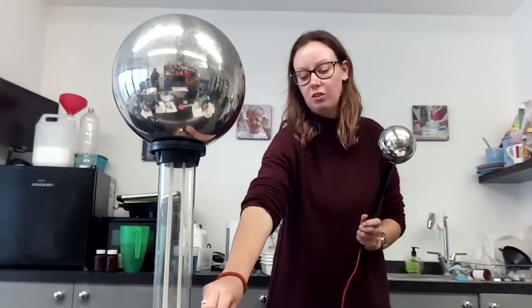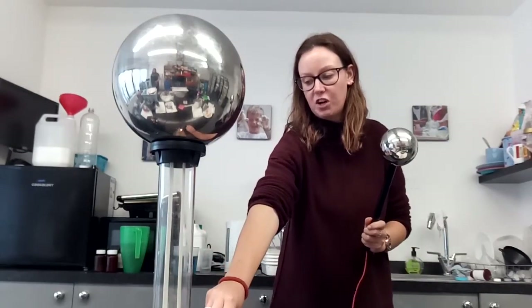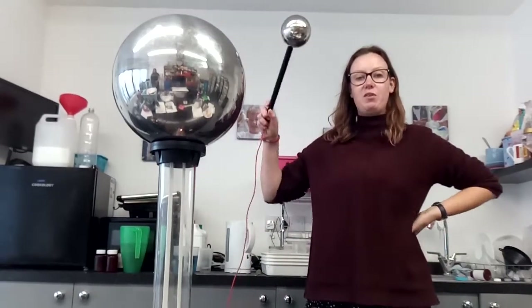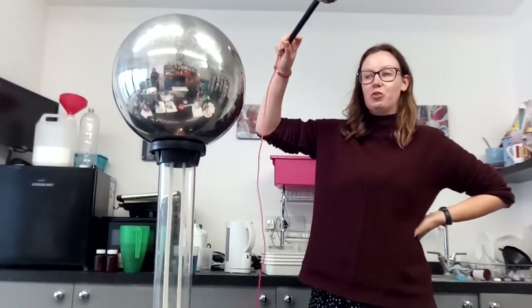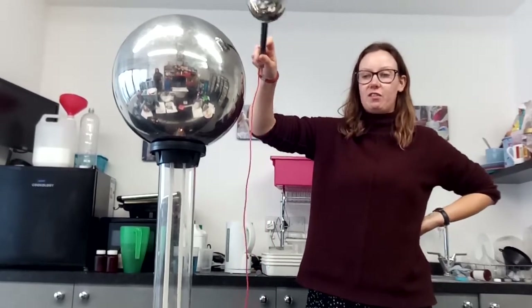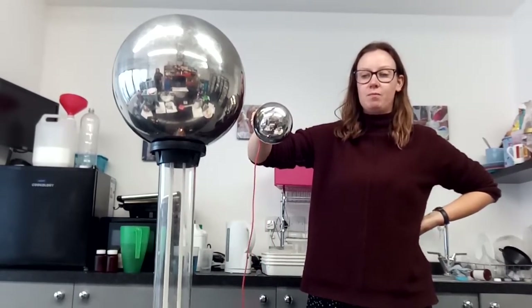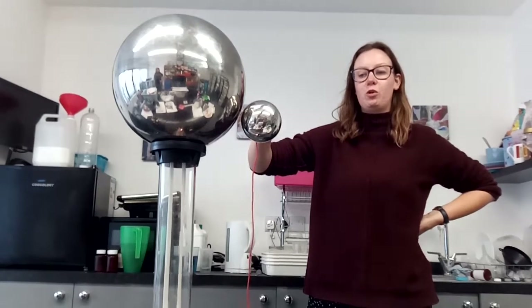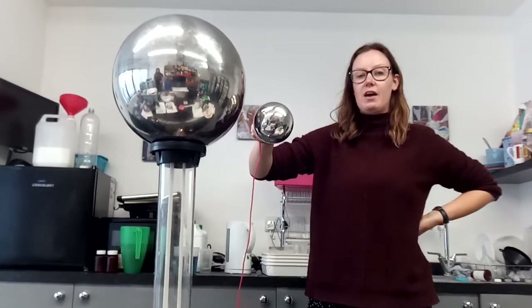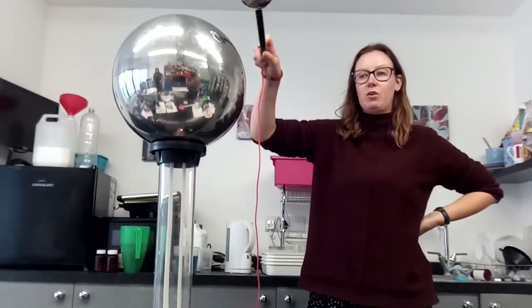Then what I'm going to do is flick the switch that turns the Van de Graaff generator on. If I want to make sparks I just hold the conducting stick close to the ball like this. If I hold it closer to the ball I get more sparks; if I hold it further away I get more sparks. I can do it all the way around the ball.